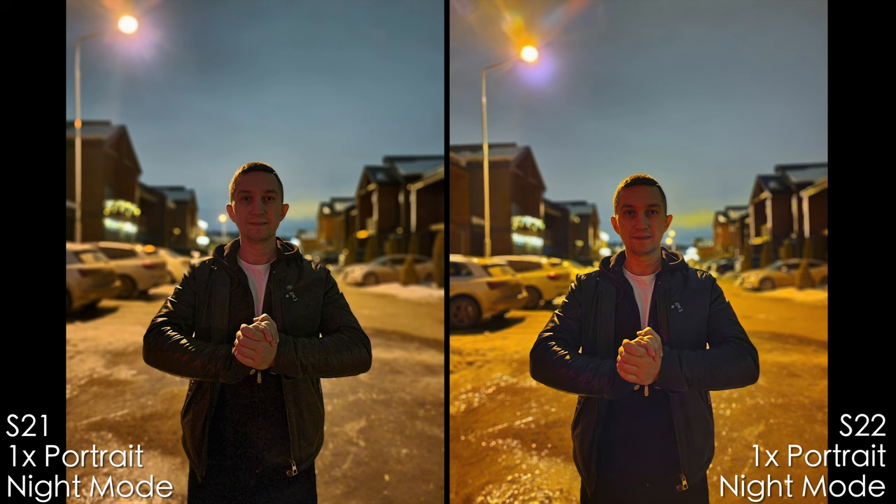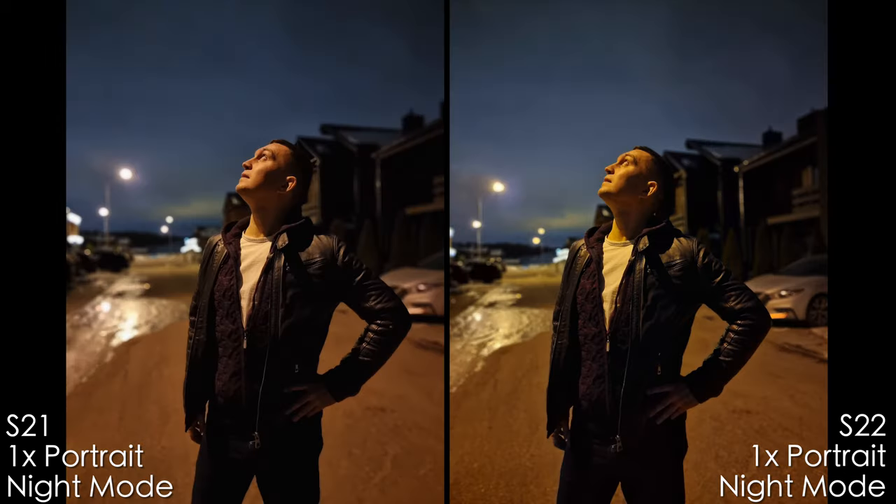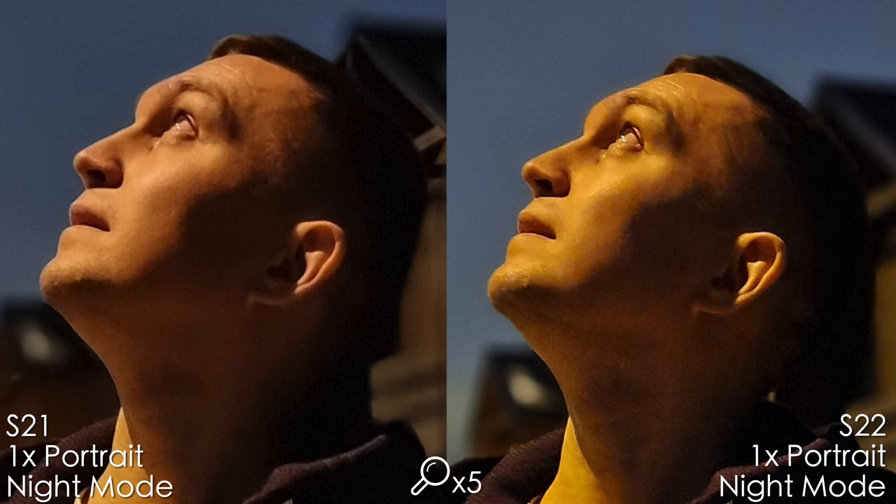Night portrait with the 1x camera is a very tough situation for any smartphone. Both phones show good subject separation, and I prefer the artificial bokeh of the S22 Ultra. In another night portrait shot, there's very good separation especially under the subject's arm — a triangle gap that is nicely blurred. To be honest both phones are struggling with colors here.